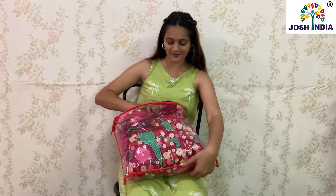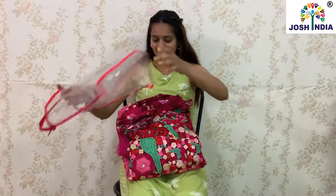Hi friends, welcome back to our YouTube channel Josh India. I am Urvi Parekh. Today I brought you a very beautiful dark pink color which I am going to show you. So let's start.